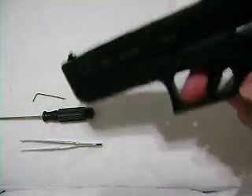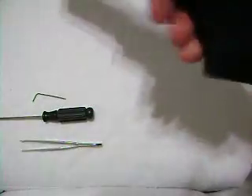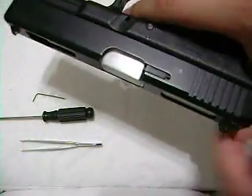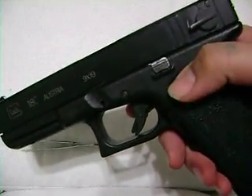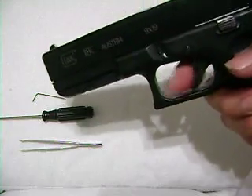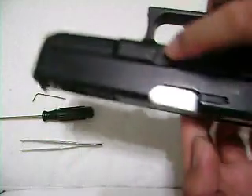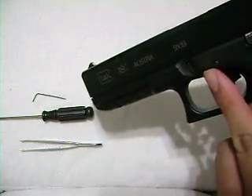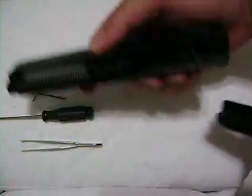First off, with the gun, make sure it's unloaded like a real gun. Magazine is out. Then put it on safe, which is in the middle. Make sure it will not shoot. Pull down the two tabs — there and there — pull them both down, then lift. There you go.